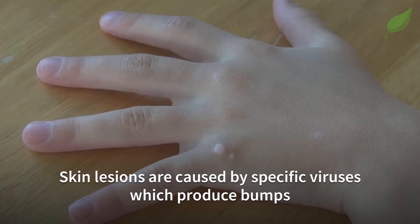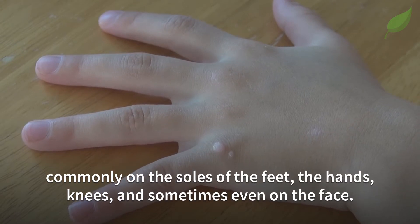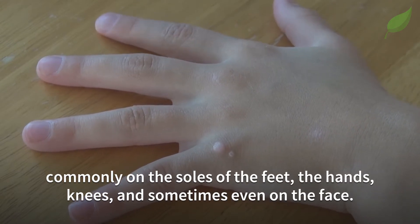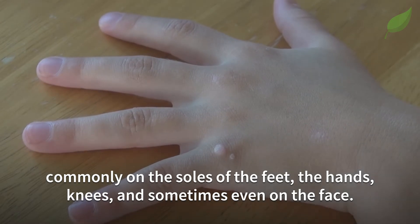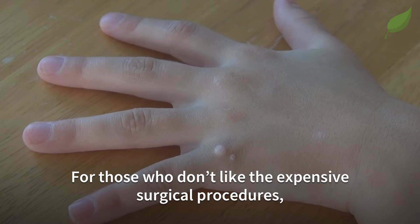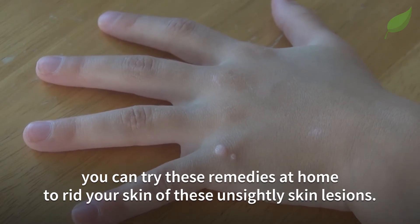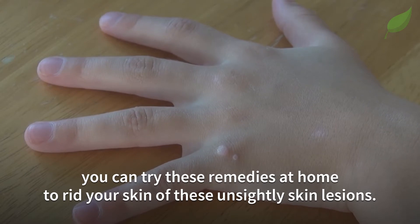Skin lesions are caused by specific viruses which produce bumps, commonly on the soles of the feet, hands, knees and sometimes even on the face. For those who don't like the expensive surgical procedures, you can try these remedies at home to rid your skin of these unsightly skin lesions.